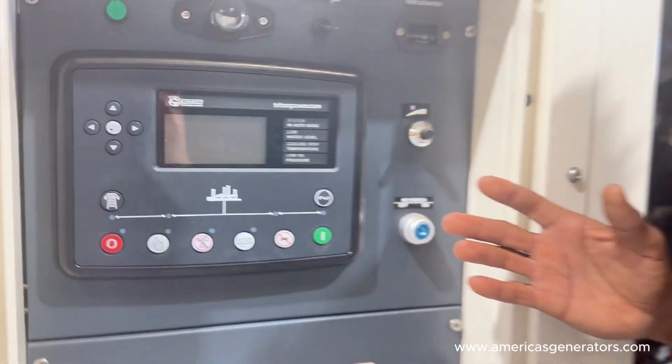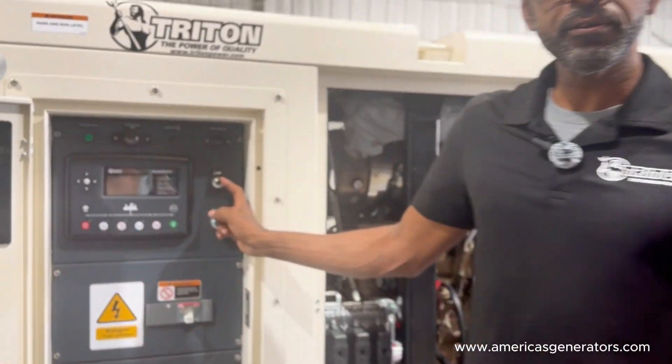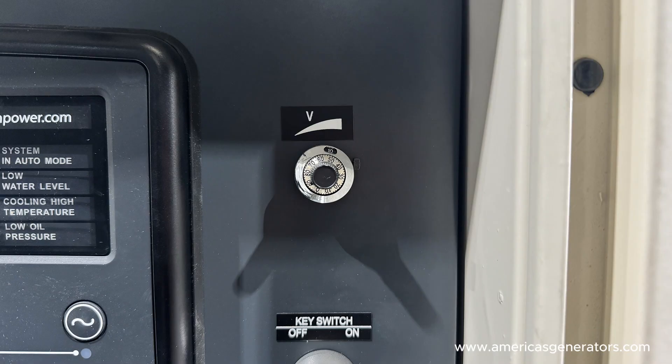Once the generator comes up to the rated speed, you may have to adjust the voltage with your potentiometer located on the panel right here. With the potentiometer mounted on the control panel, you'll be able to carry your voltage to the nominal selected voltage that you picked on the switch, and your unit will be ready for operation.